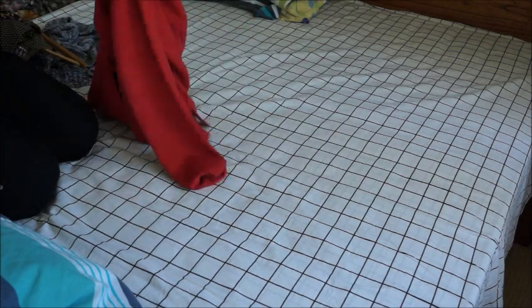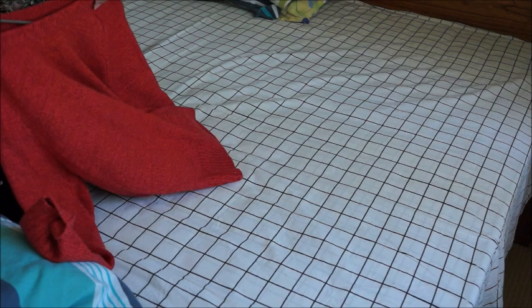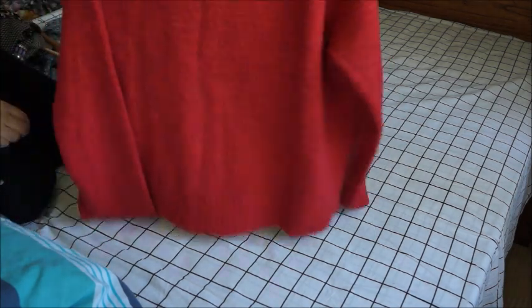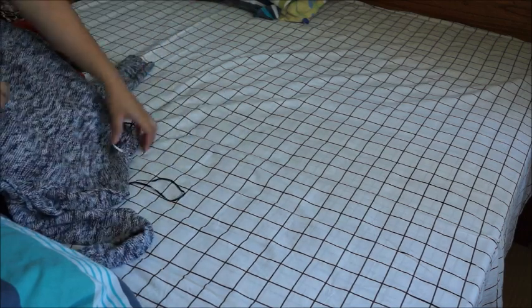When drying clothes, we usually get peg marks left on them after they dry. The tip here is to use hangers instead — it saves space and avoids those clip marks entirely.